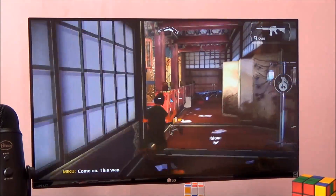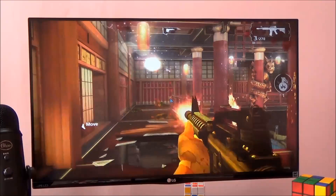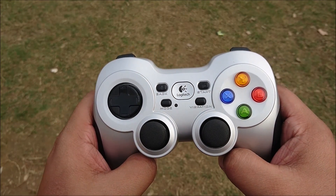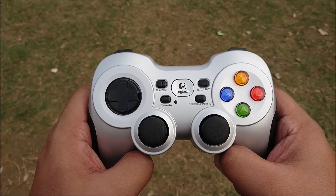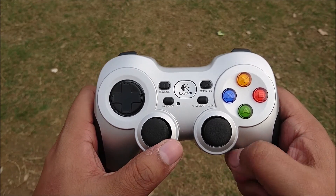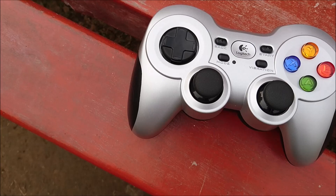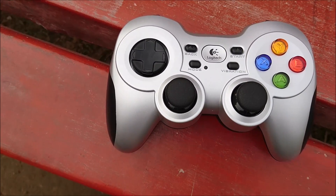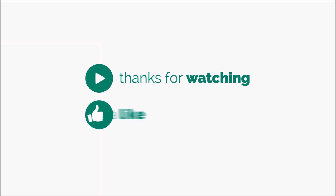That brings us to the end of this review. Priced at just Rs. 2300, this is absolutely a gamer's delight — especially given that it's a wireless controller with a very good range. Thanks for watching this video. Do hit that like button if you enjoyed it, don't forget to subscribe, leave any questions in the comments section, and as always have a great day.